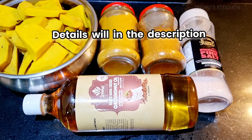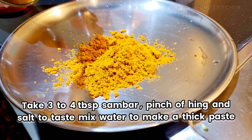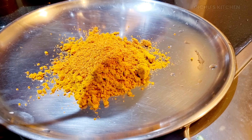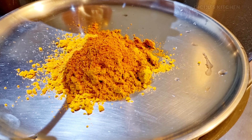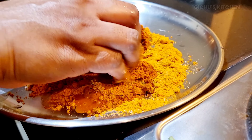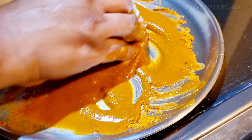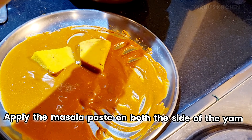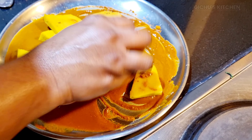Add 4 tablespoons of sambar and make a thick paste. Add 1 tablespoon of sambar, 1 teaspoon of sambar, and 2 tablespoons of sambar. Apply the marination to the ingredients.